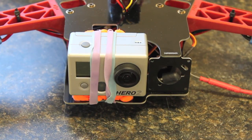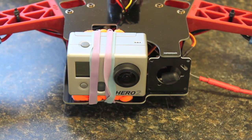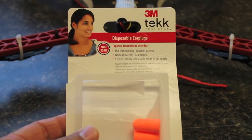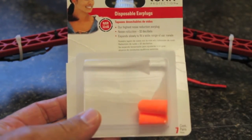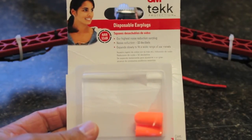After talking to a few people, there were a couple of suggestions to use disposable earplugs. If you've seen these, you can probably find them at Home Depot — 3M brand. You get about seven pairs in the pack for roughly three bucks.